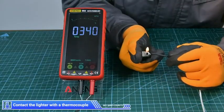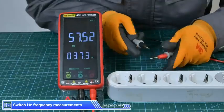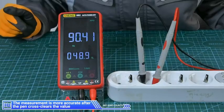Switch to temperature measurement. Contact the lighter with a thermocouple. Switch to hertz frequency measurement — the measurement is more accurate after the pen cross clears the value.